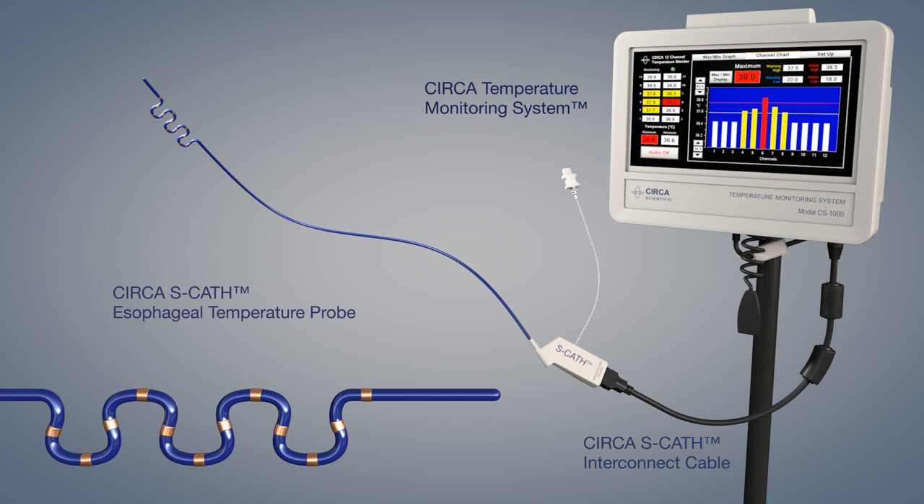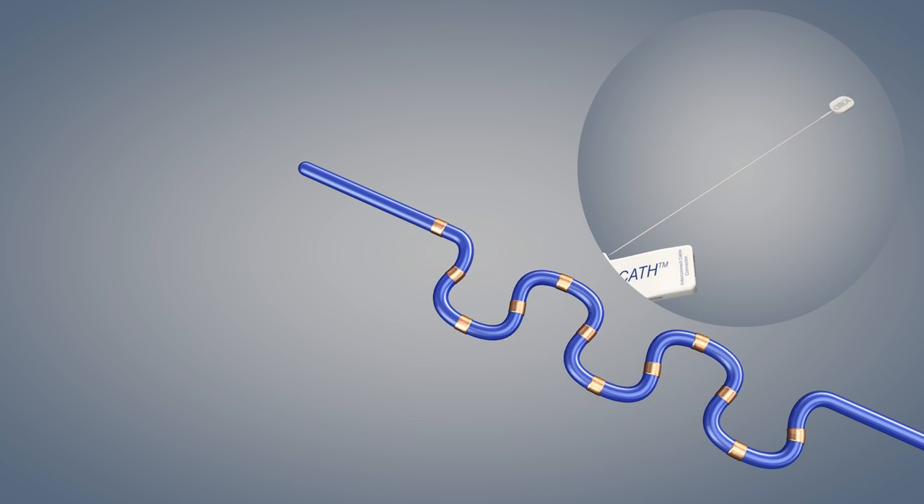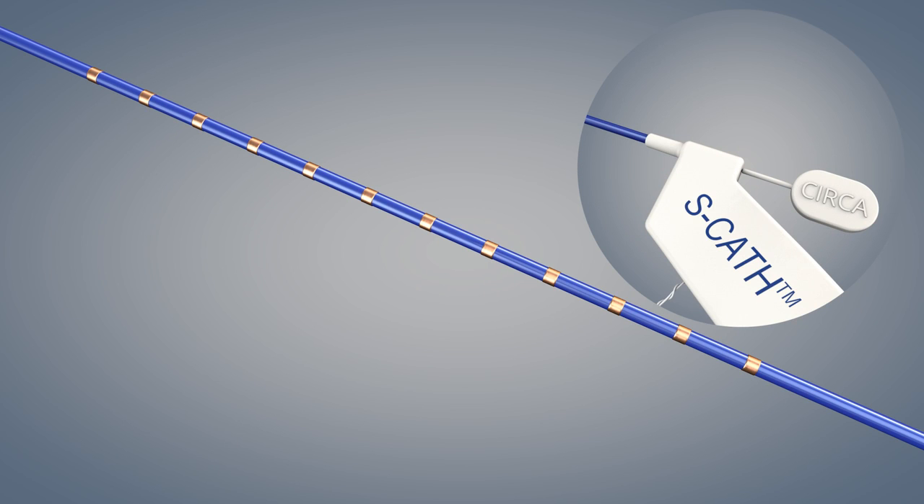Carefully remove the probe from the packaging. Hold the stylet close to the connector housing and allow the probe to hang vertically. Advance the stylet completely until the white end of the stylet reaches the connector housing.